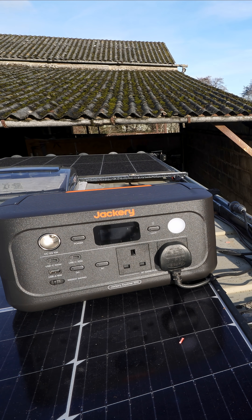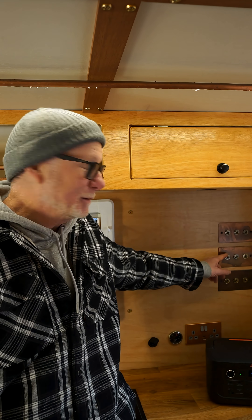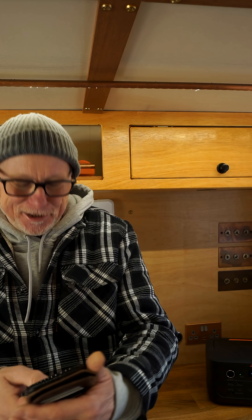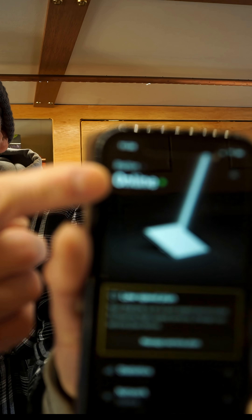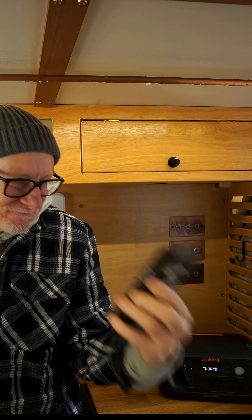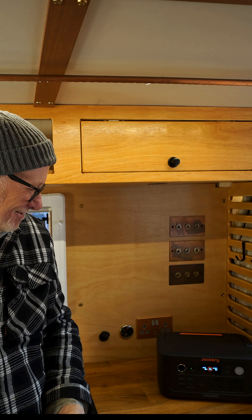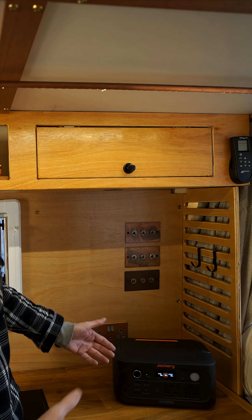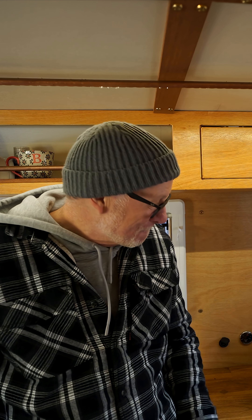Theoretically if I flick this switch we should have Starlink satellite connection — we are connected, we are online. Bloody brilliant! But have I just wasted my time? Could I have just used the little Jackery Explorer 500 and saved myself all this trouble? Potentially yes.